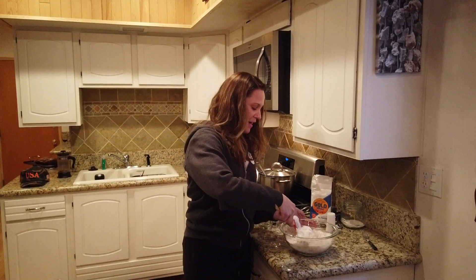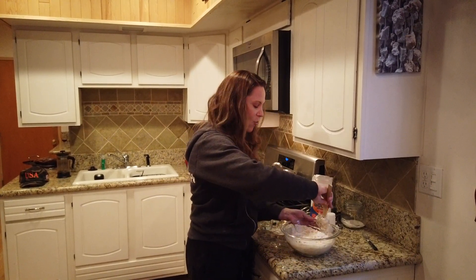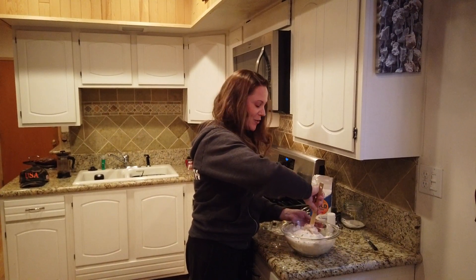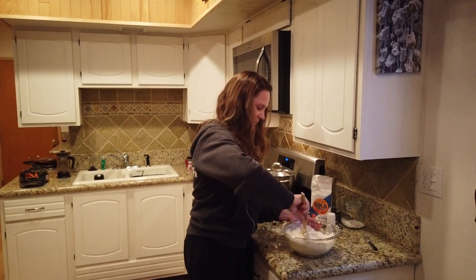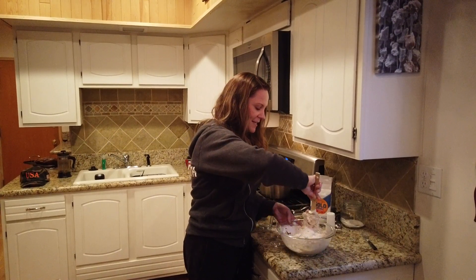I'm just going to turn it over. Now, most breads you would think you have to let sit overnight, but maybe you don't want to wait for your bread — this is when you don't have to wait for it. It's nice and bubbly. You may need to add more flour as necessary.